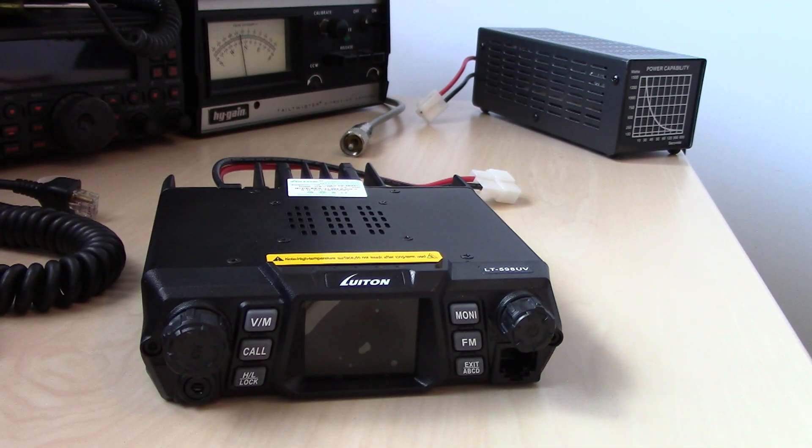Hello again, everyone. Eric with HAM Radio Concepts, KJ4YZI, and a video here, not too long, by request. I don't normally do requests because I just don't have the funds to go out and buy everything you want to see. But a couple people, within the same week, said they were looking at a BTEC — I think it was the UV50X2 or 50UVX2 by BTEC — and they said it looks identical to the Luton that I found, but the Luton offers a higher output. What is the difference? Is it really a higher output? Which one should I get?